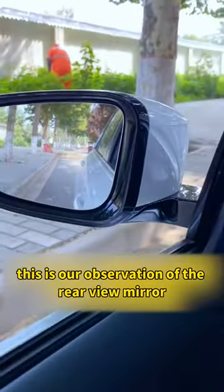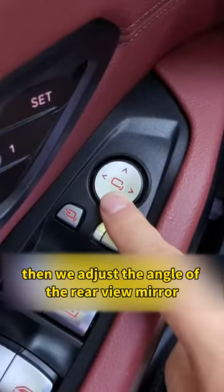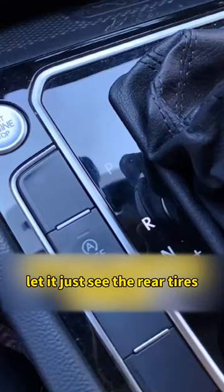We put the car into reverse — this is our observation of the rear view mirror. Then we adjust the angle of the rear view mirror to let it just see the rear tires.